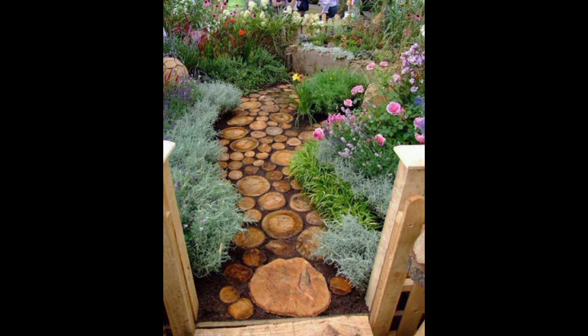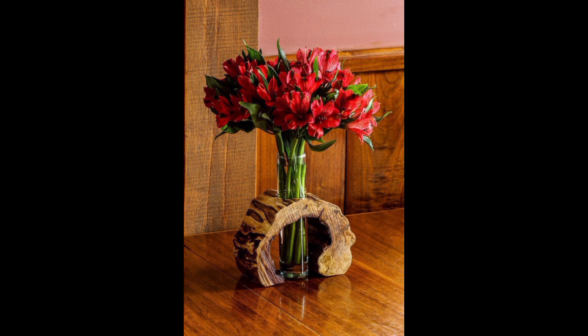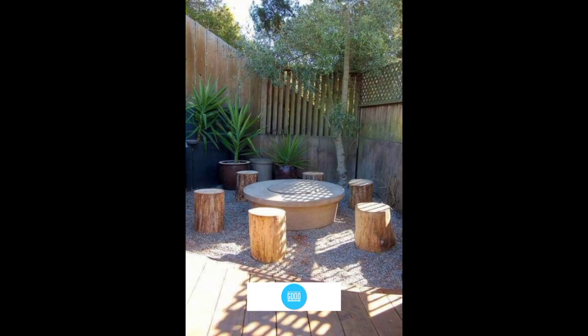Overall, wood log crafts are a fun and sustainable way to add a natural, rustic touch to both your garden and home decor. With a little creativity and some basic woodworking skills, the possibilities are endless. That's all for today's video — I hope you liked it. If you did, please like and subscribe to the channel!